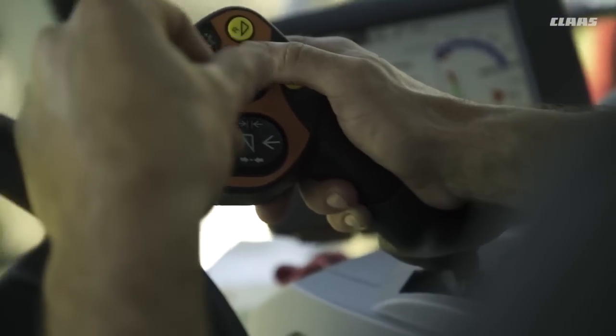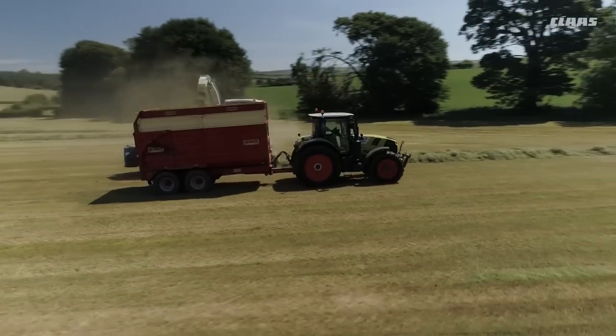Visibility out of the machine is good, out of the side and out of the rear. And the joystick is definitely the best out of all the machines I've driven — your thumb just sits there and works everything at ease. You don't need to move your hand at all really.